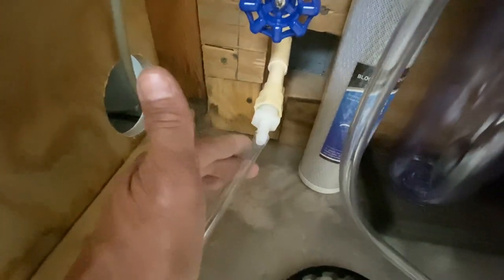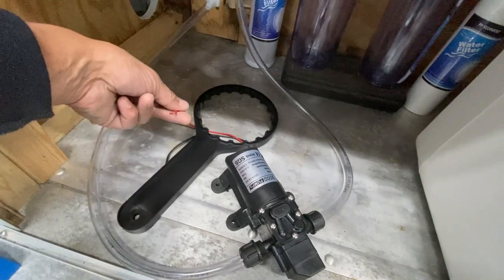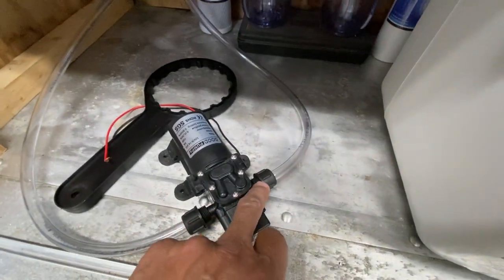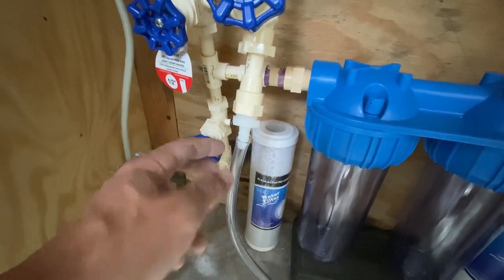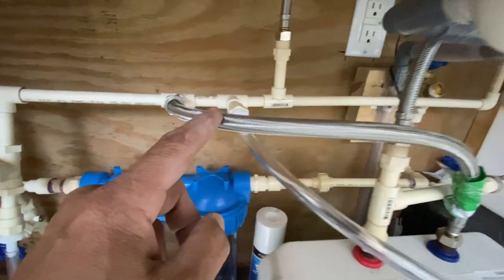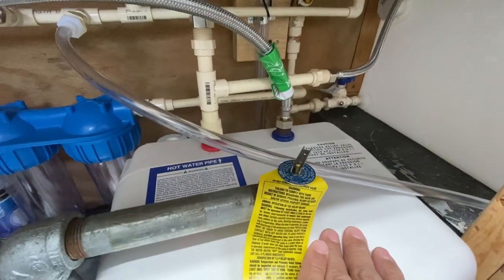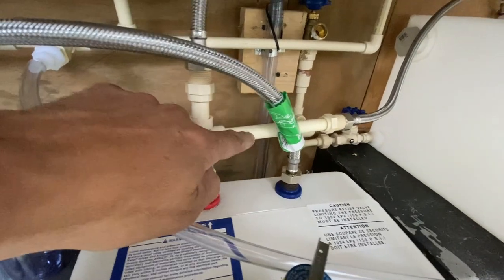That goes into a half-inch threaded barbed nipple — half-inch to three-eighths — available at Home Depot. A three-eighths inner diameter clear hose feeds into the electric battery pump. I'll have a toggle switch to turn the pump on or off at events where I don't have running water. The pump pushes water through to another half-inch to three-eighths barbed nipple with a shutoff valve, then up to a T that feeds cold water to the 4-gallon electric hot water heater.